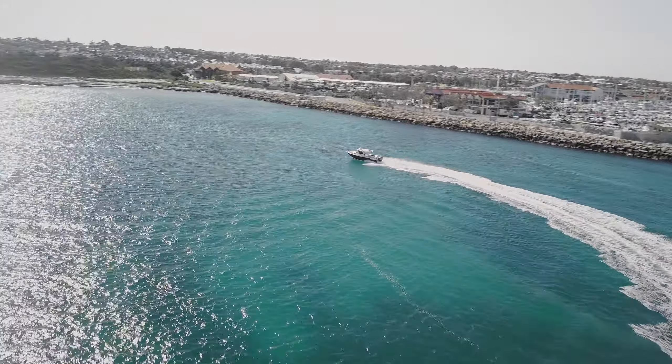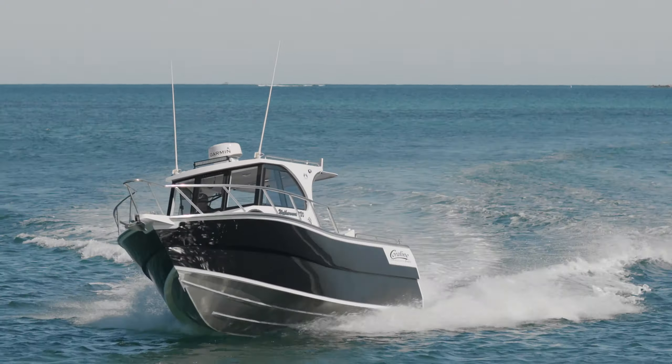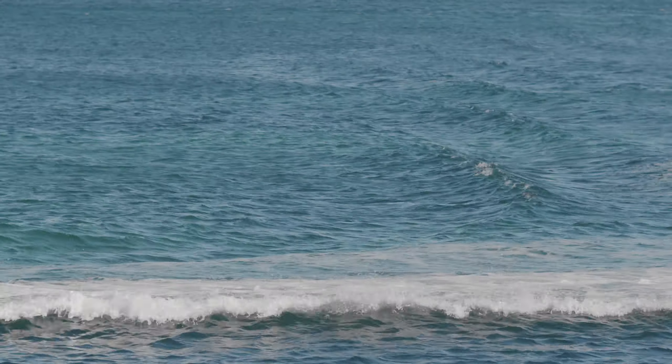It's a northeasterly wind blowing at the moment. A northerly is going to come through a little bit later on. We'll be pushing these boats up to around 40 knots or so and they'll handle it beautifully.